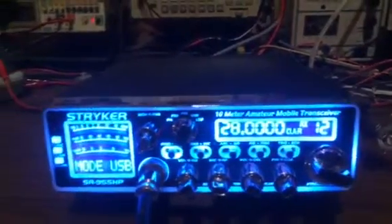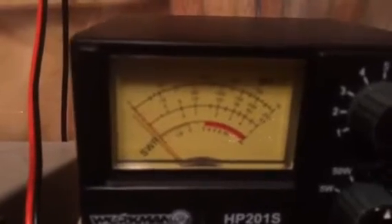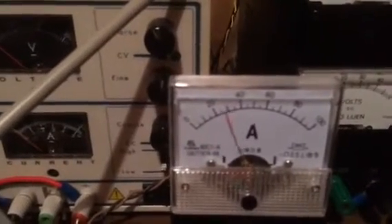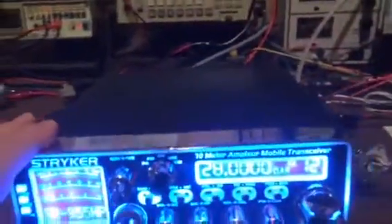Now we'll lower the volume and test it with upper sideband. I'm going to change this to the 50 watt scale. In AM we had about a half a watt dead key, so let's take a look at the swing in upper sideband. On the 50 watt scale it looks like about 20 watts swing. The current is about 35 amps, and the output power is about 1250 watts.